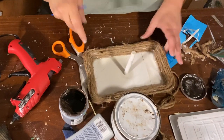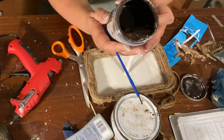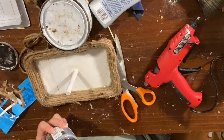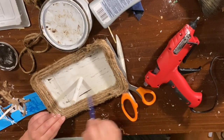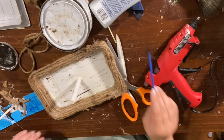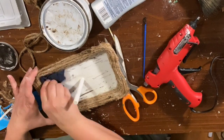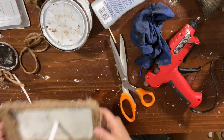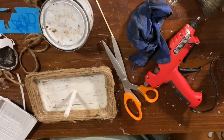I attached the jute rope to the bottom and sides of the tray. Then I used my Art Mines paint in espresso to distress the tray a little bit. After distressing the bottom, I noticed the dowel meant to hold the other tray was still a little flimsy. I left it to dry further but it had been drying a long time and was still flimsy, so I wasn't sure I'd be keeping it at that point.